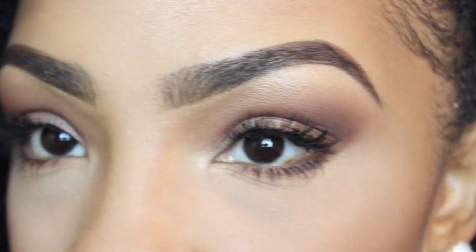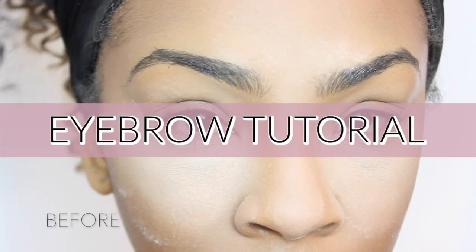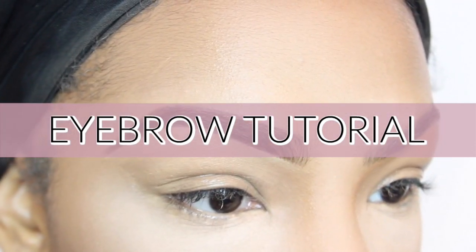Hello and welcome to my channel. My name is Dominique. I hope you are having a wonderful day. Today I'm going to be showing you how I fill in my eyebrows.